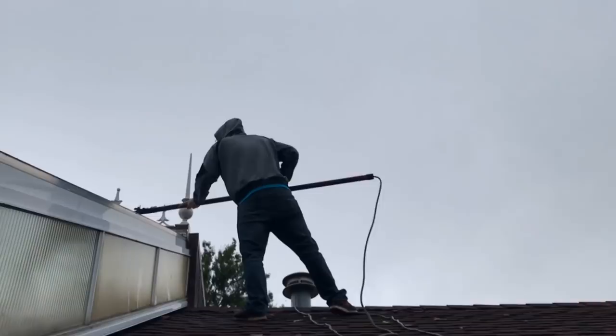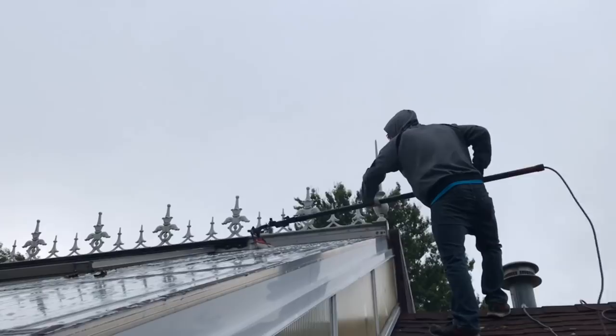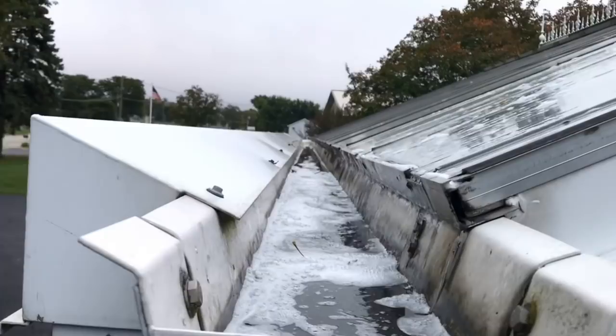Oh, this ladder is wobbly, bro. You actually stood on this thing? This ladder is wobbly. That's a crispy shot right there. So how's that soap working? It's taking everything right off — that's so awesome. We're not even using a scrub pad, he's just throwing soap on it and it's eating it right up.